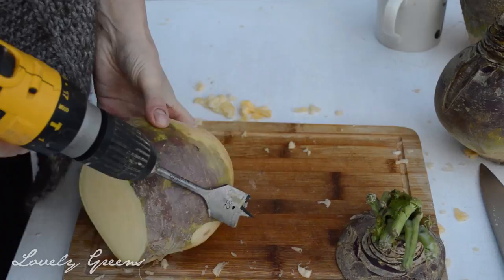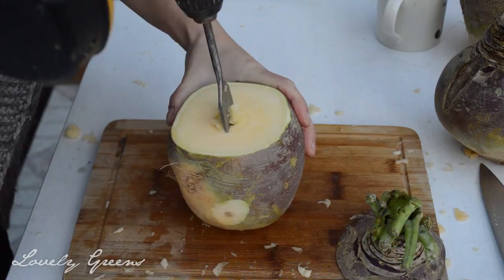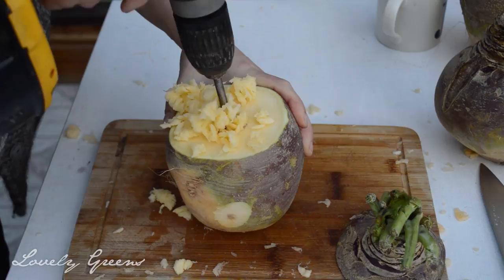Next comes probably the scariest part of this DIY for some people: working with power tools. Now you can hollow out the center of a Swede using a spoon, but it will take you hours. So to save you time, energy, and those blisters that will no doubt form on your fingers, use a drill.